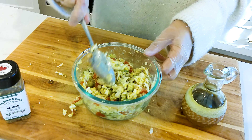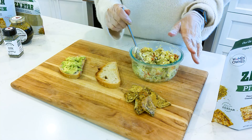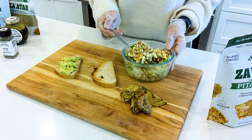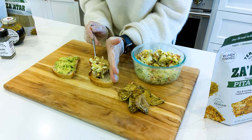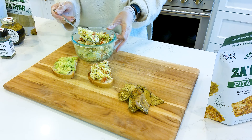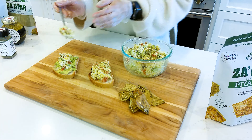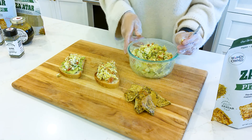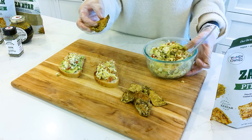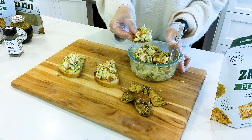And here we go. You can serve your egg salad on toast, or on mashed avocado toast. You could also, of course, enjoy it with our twice-baked pita chips. We'll see you next time.